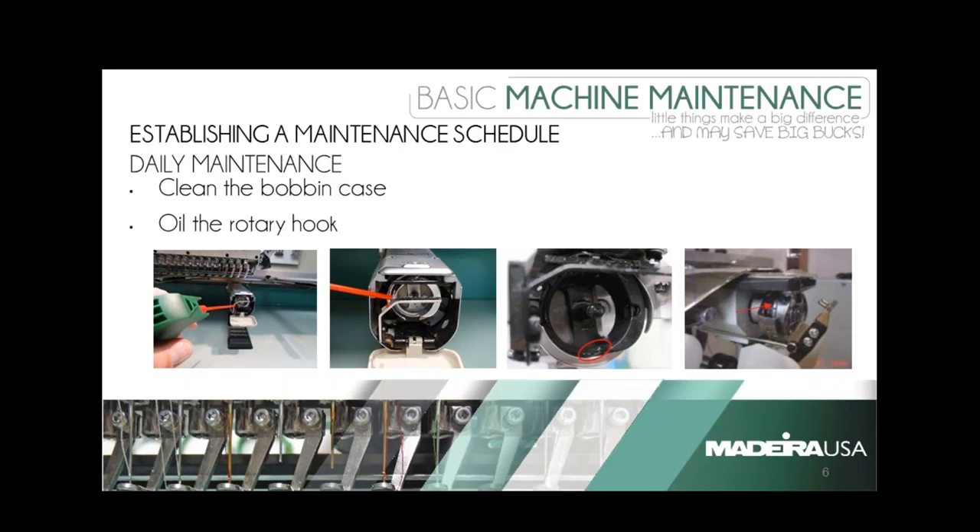On a daily basis, you should always clean out your rotary hook and the bobbin case area. You can use canned air, a brush, or a compressor — whatever you have available. Do be aware of the compressor depending on the model machine you have, as there are some electronic component parts nearby, so that may not be something the manufacturer or technician recommends. The brush will work best; it's the cheapest, but canned air is quicker and does a more thorough job.